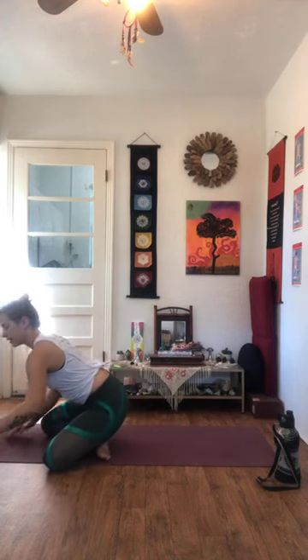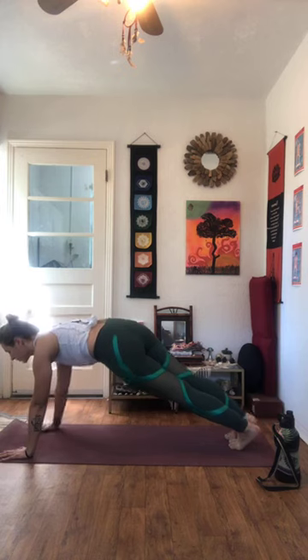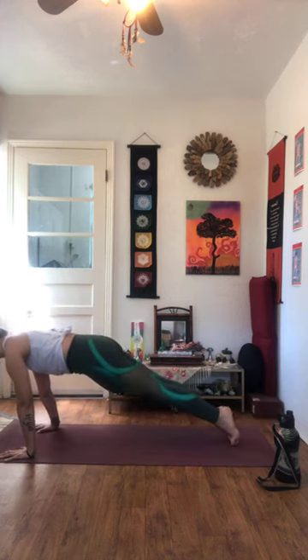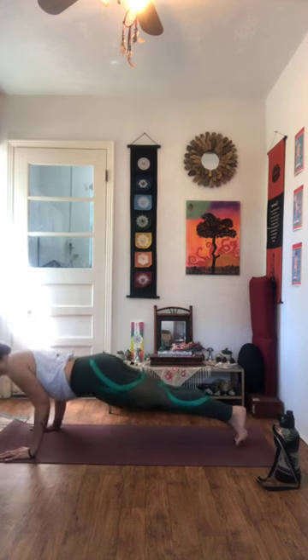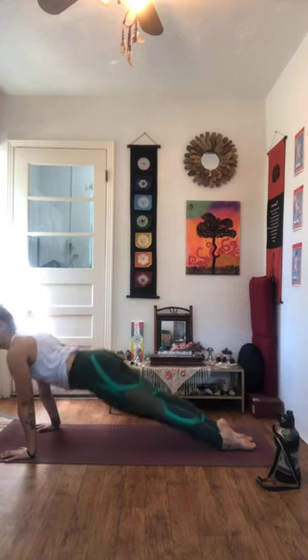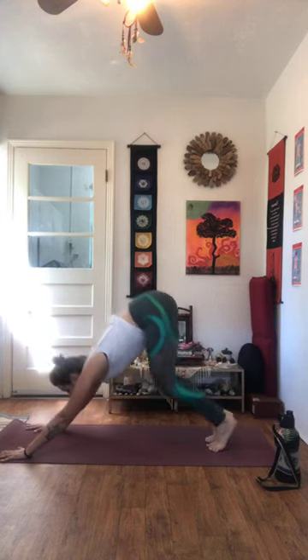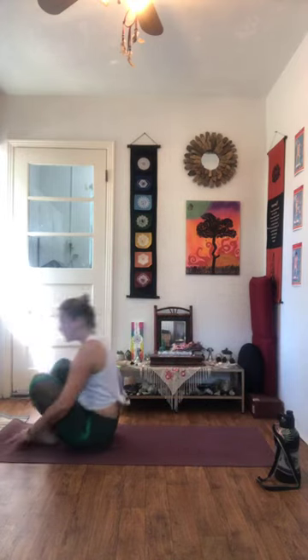Inhaling, rocking forward shoulders past the ribs. Exhale, lower down 90 degrees. Inhale, rise. Exhale, send the hips up and back. Inhale — on your next breath in, jump back through to your seat.